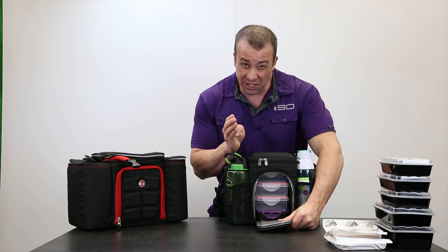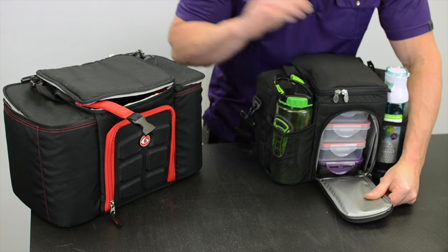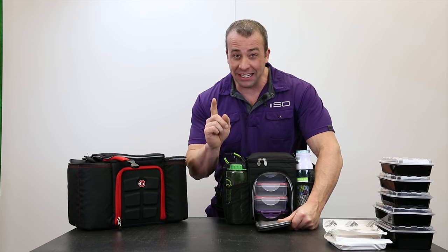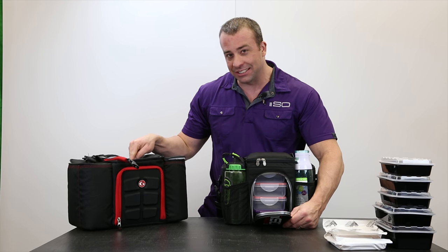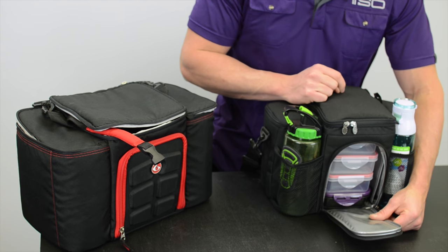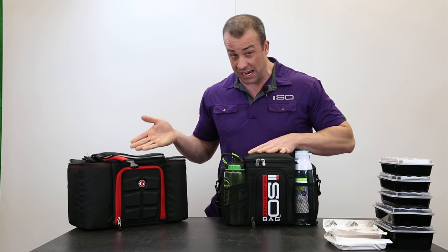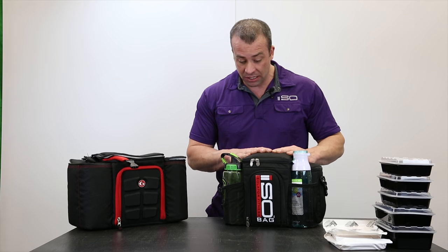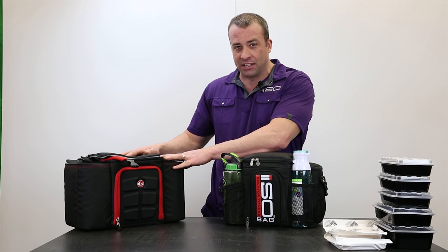This is great — 40% smaller, 40% lighter, and it holds more food than this bag. Here's the best part: made in the USA and it's less money. This bag retails at $69.99 on their website, $59.99 on our website. You get a made in the USA product versus made in Vietnam, it holds more food, and it's smaller. So if you want to carry a bigger bag, then definitely buy this bag.